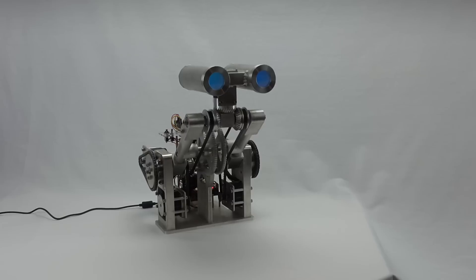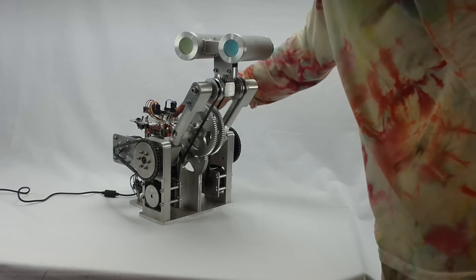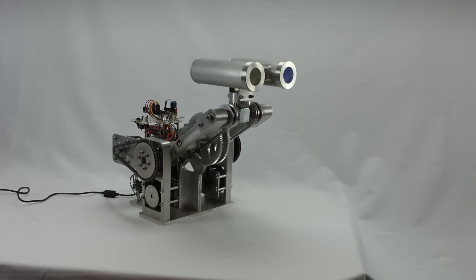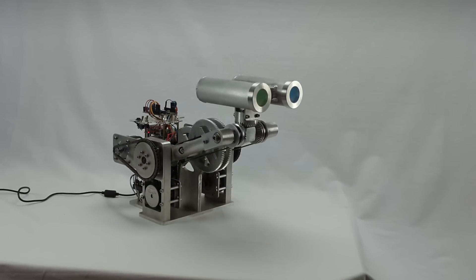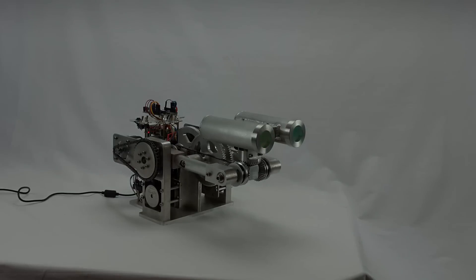So there you go. That's Walter II. He will be joining me at Maker Faire 2013 in New York. You should come see it. And you should also visit rocketbrandstudios.com and check out the stuff I build and stuff that you can build. Thanks for watching.